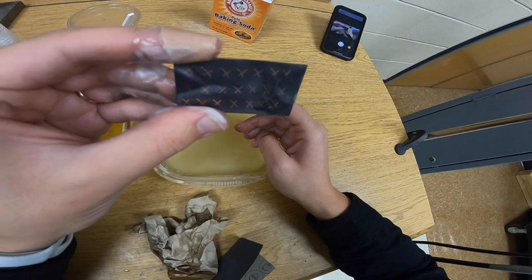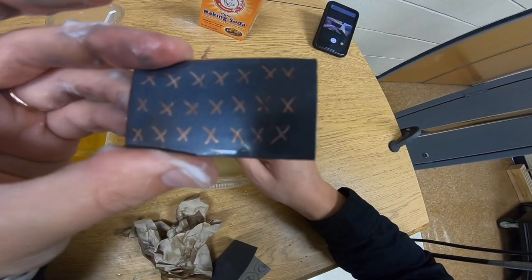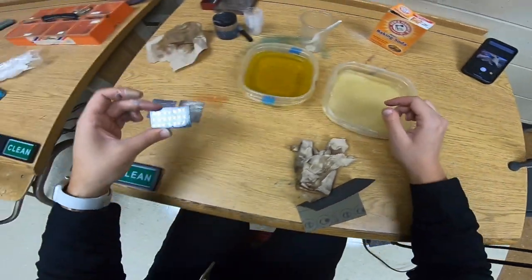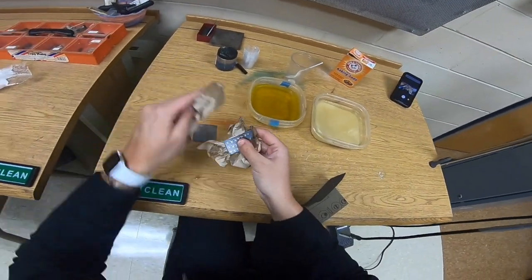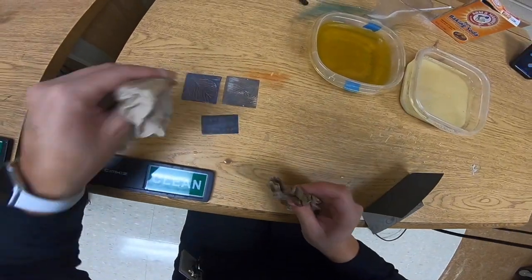Again, you want to rinse and dry this off. Applying liver of sulfur should be possibly the last step or one of the last steps in your metalworking process. Think about all the cool designs you can make with liver of sulfur, and good luck to you.